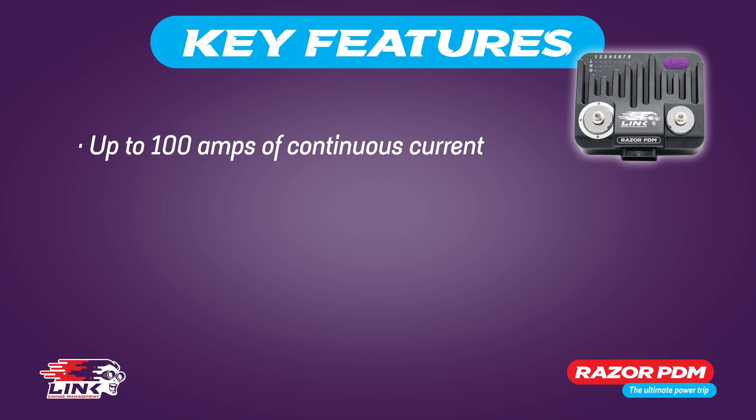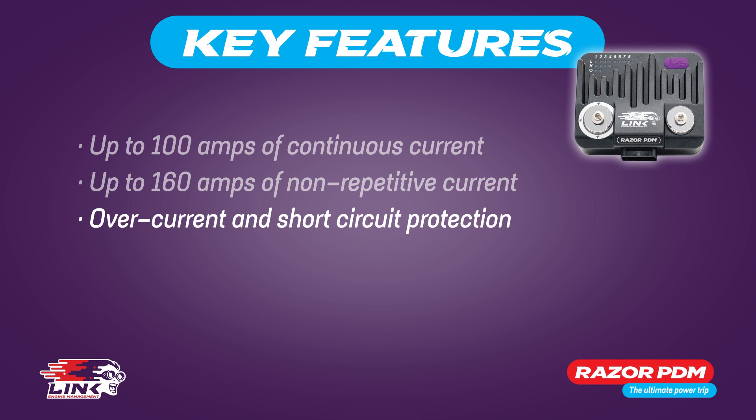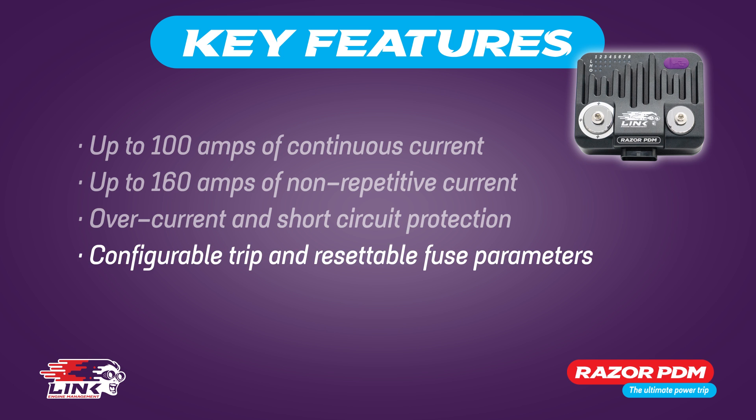The module can handle up to 100 amps of continuous current and up to 160 amps of non-repetitive current. The PDM has been built with safety and reliability in mind, which is why it features overcurrent and short circuit protection with configurable trip and resettable fuse parameters, all set by the dedicated PDM software.